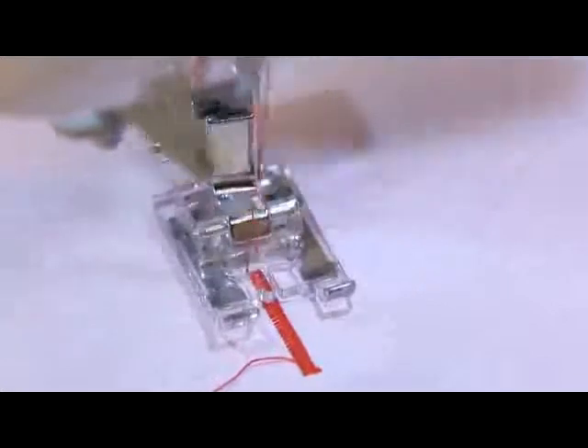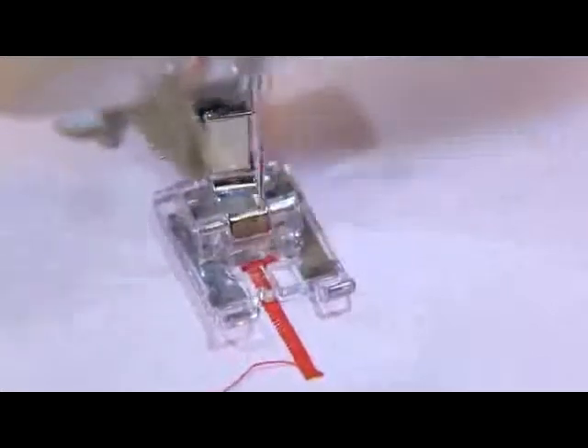Push the reverse stitch button when it reaches the necessary length of the left side of the buttonhole. Then, the machine shows bar tack and the right side of the buttonhole.